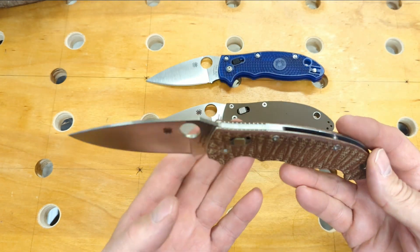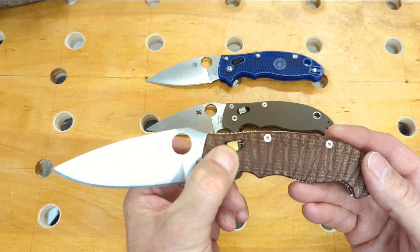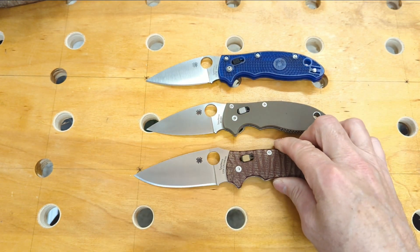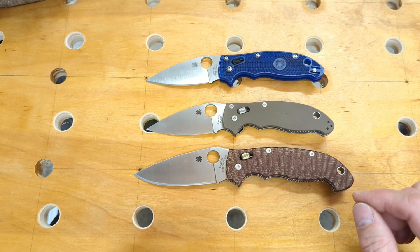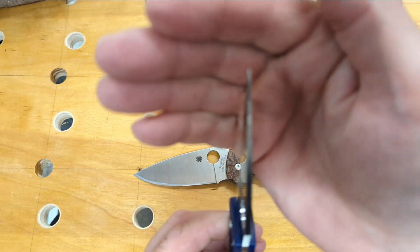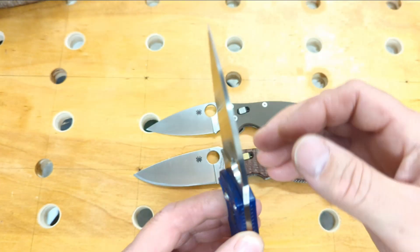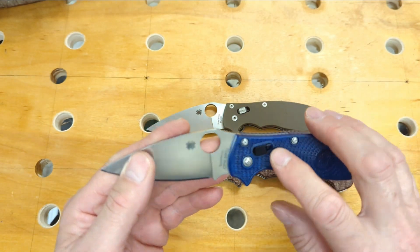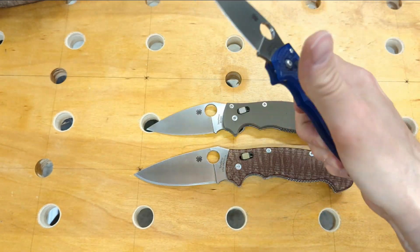The Manix 2 XL is quite a bit bigger than the other knives — this one is in CruWear, and I've also changed the ball cage and spring and put different scales on it. I like the Manix 2 better than the Para series because the tip is a lot more stout. The tip on the Para series is a little too fragile. You can do a lot more with these knives and they still retain the same slicing ability. Once you put a lighter spring in the ball cage, the action is just incredible.